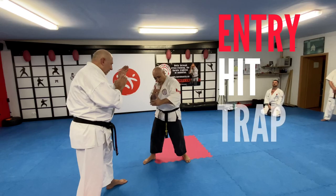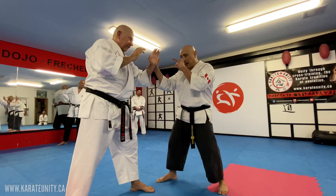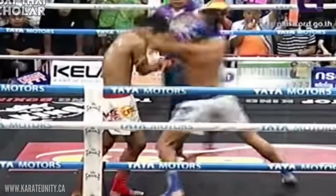I'm going to show you a bunch of different options here — it's basically an entry to a hit, to a trap, to framing. There are so many things you can do with this. The first application is: if his hands are up, I'm going to touch this hand. As soon as I touch this hand, he's not going to worry about that other hand, so I just come right up here.